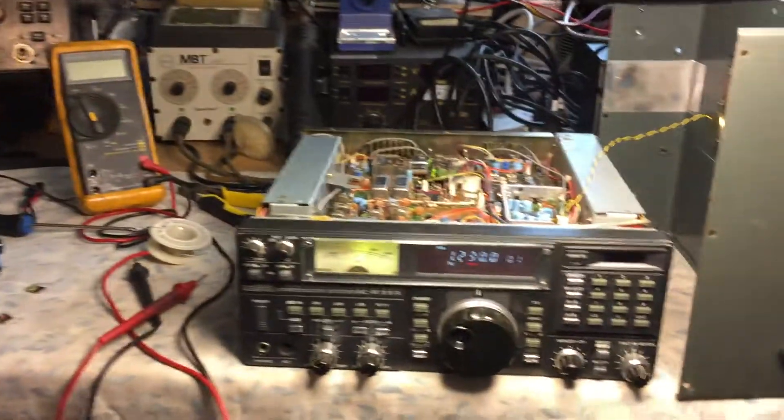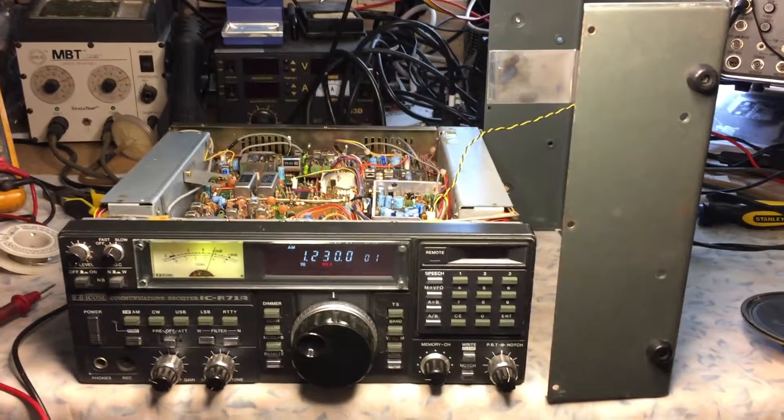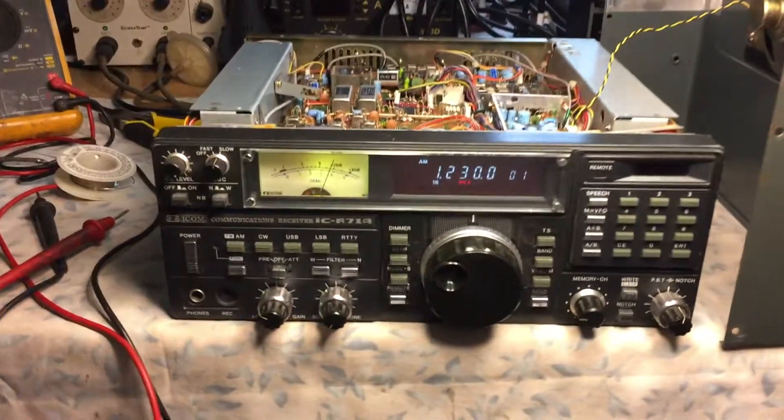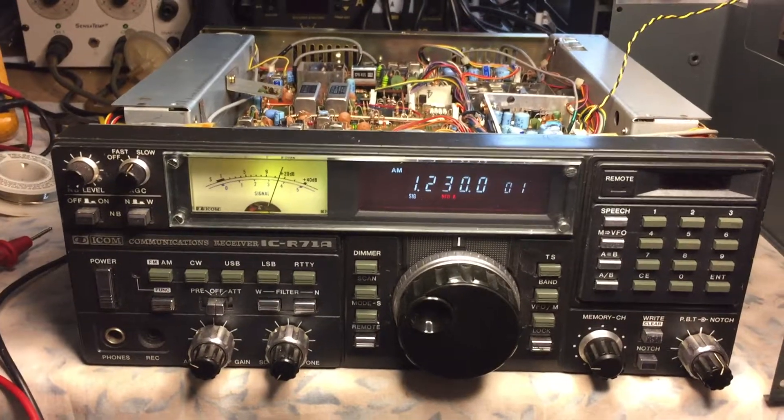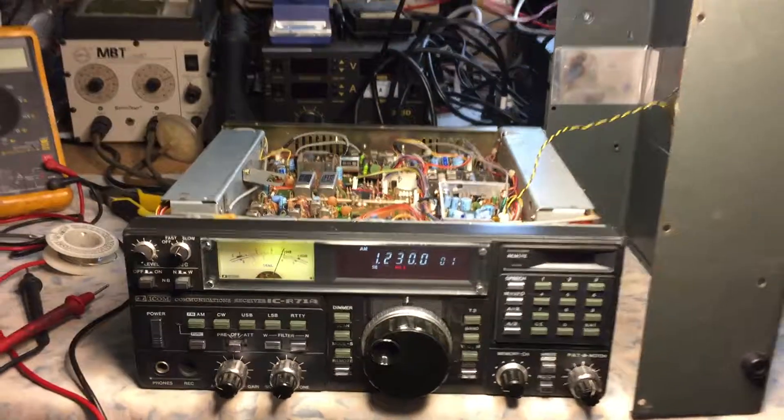This is N2LEN with another bench repair video clip. Here is the ICOM ICR-71A General Coverage HF Receiver.